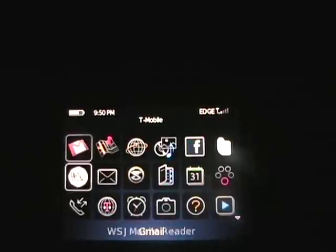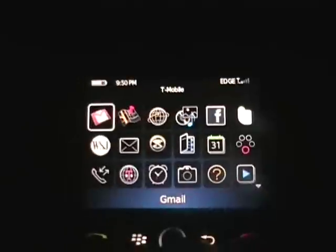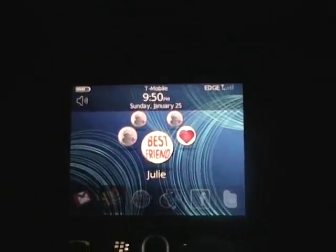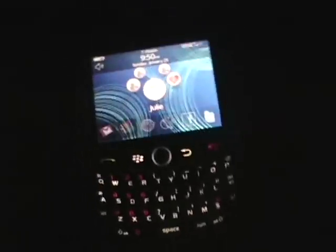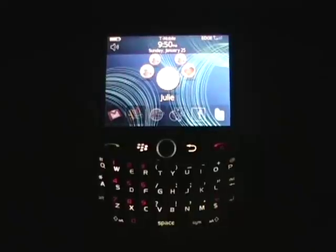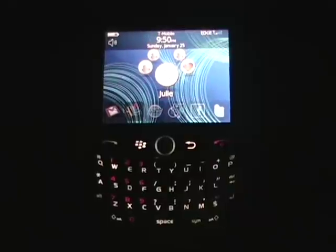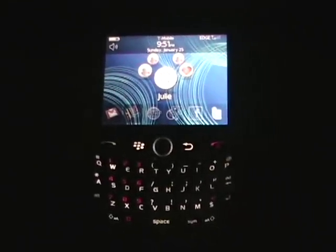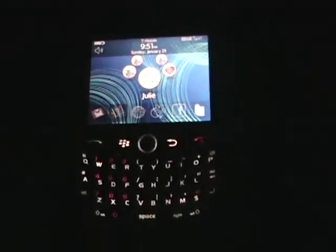So just out of the box, the device comes with quite a few apps, and all seems to run pretty well on this 512 megahertz processor on this beautiful display. The BlackBerry Curve 8900, previously known and rumored as the Javelin, will be coming to T-Mobile on February 11, 2009 for a price of $199.99 with a two-year contract and data plan. It'll cost you about $200, which is pretty good for a nice device.